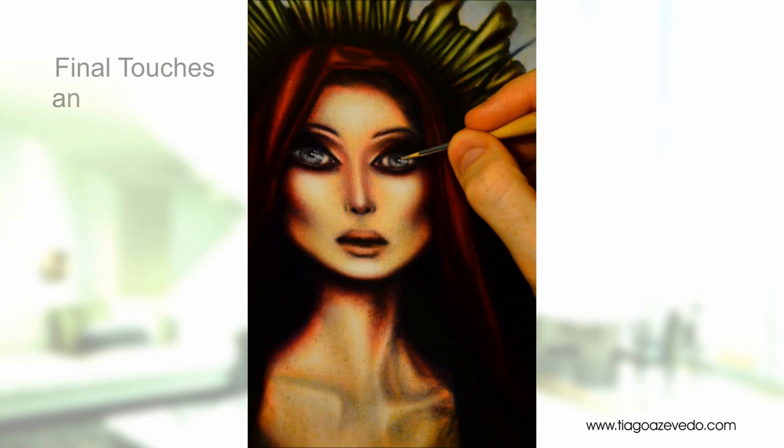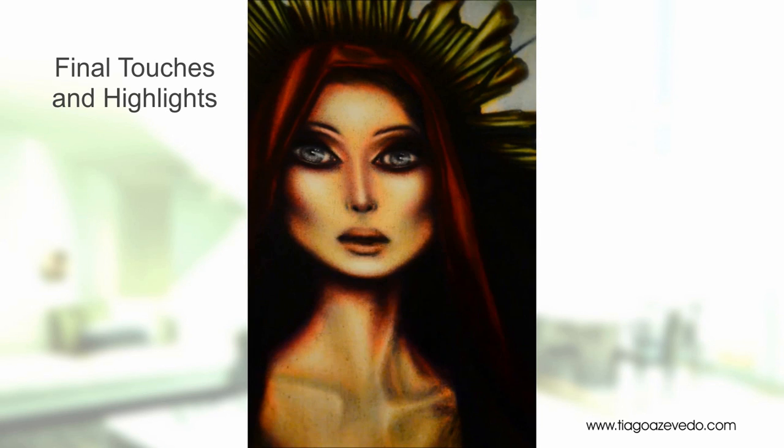Here I am applying the finishing touches, which usually involve highlighting with titanium white. This makes the subject appear as if it is growing out of the canvas.